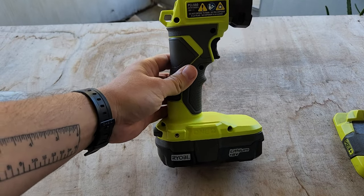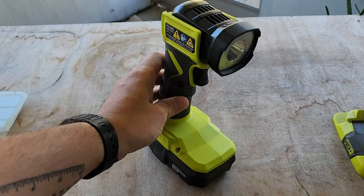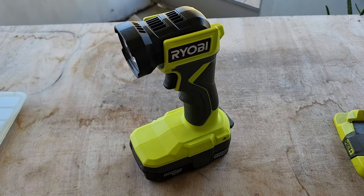What's up everybody? Welcome back to the channel. In this short video, I'm just going to review the Ryobi — I think it's called the Ryobi Plus One LED light — and it's really just a simple flashlight. There's not that much to it. This is a general purpose, directional flashlight.